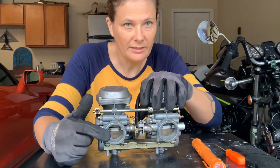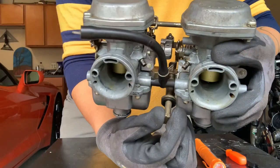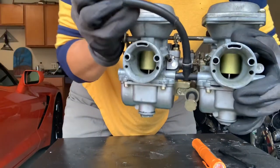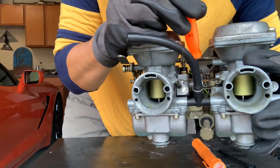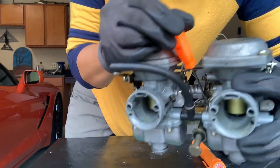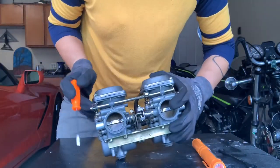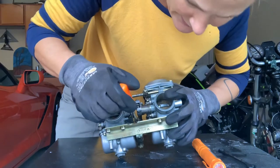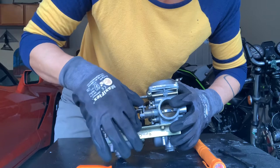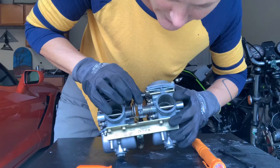This screw works this Venturi right here. See how the screw touches this back right here — it hits right on the back of this little tab. And that tab, see, it's the same right here on the back. This is where the throttle cable hooks. So when you pull this up and twist your throttle, it opens them.